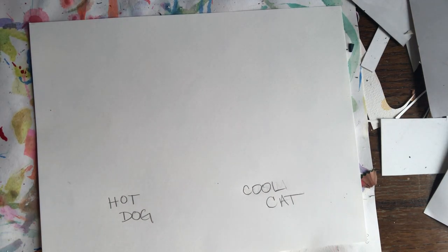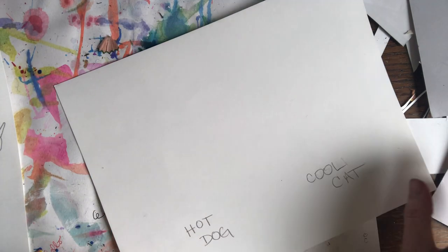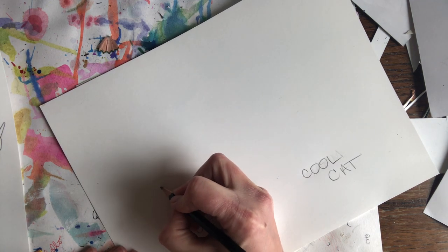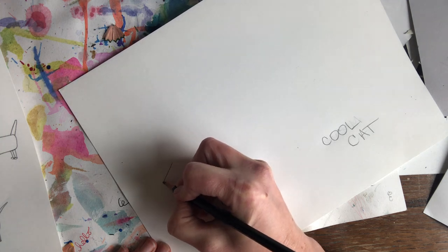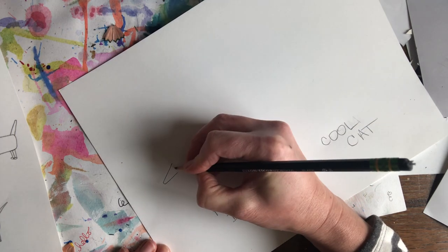I'm going to go ahead and get started. Since we're drawing a hot dog using warm colors, I'm going to show you a fun way to draw a wiener dog since they're often called hot dogs. So if you go ahead and look at my paper, I'm going to start out with kind of a triangular shape for the head.